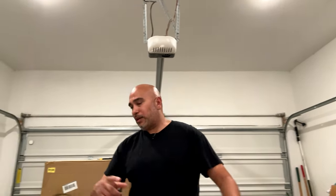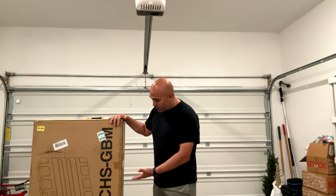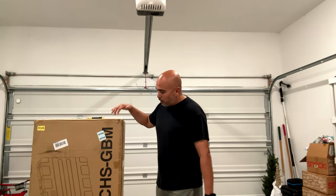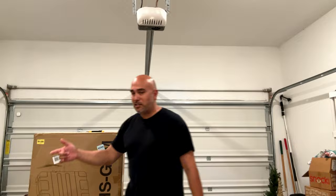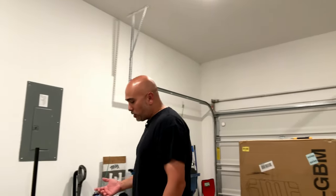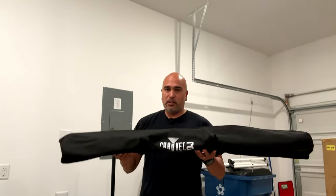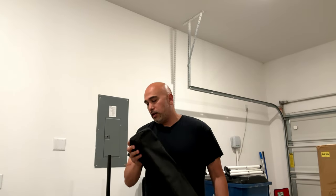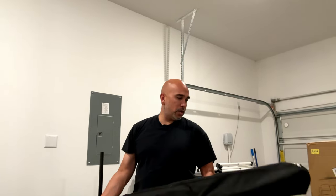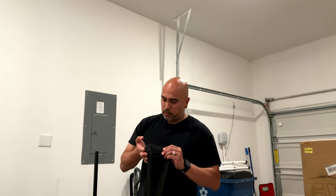Here we have the brand new, long-awaited CHS GBM — this is the hard case for the Gig Bar Plus ILS. When Chauvet ships you the Gig Bar ILS, they always ship the stand with this cheap bag. This is my third bag to go through for the stand — this one's already torn, it's got two holes and it's frayed right here.